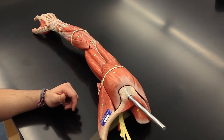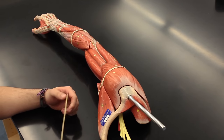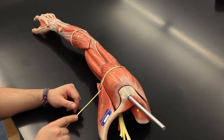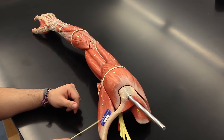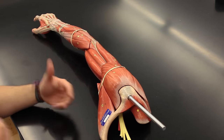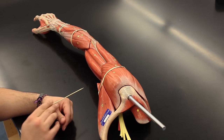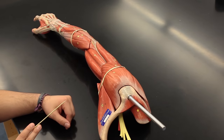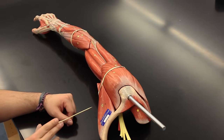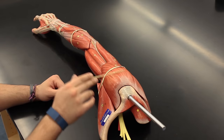In this video we're going to take a look at a lot of the muscles of the arm. Starting here, this muscle is called the pectoralis major. The pectoralis major flexes the whole arm at the shoulder joint, it adducts at the shoulder joint, and it also does medial rotation at the shoulder joint.